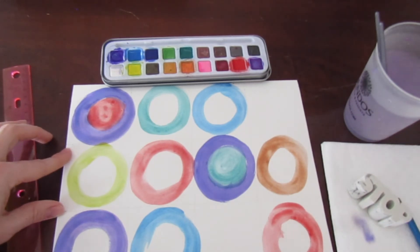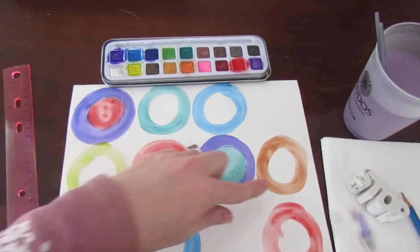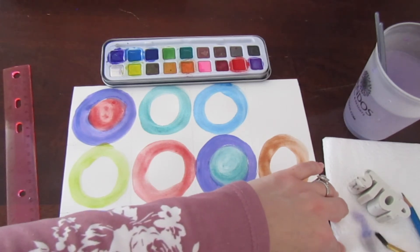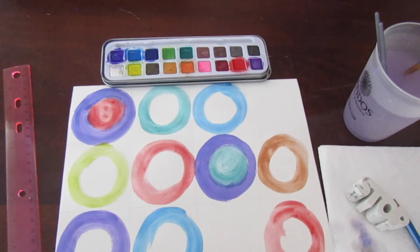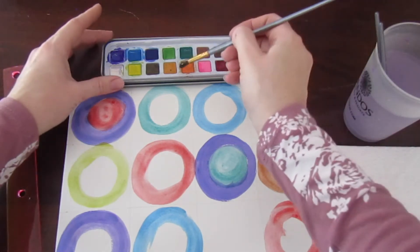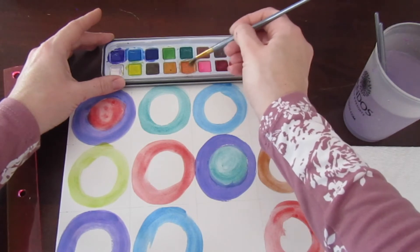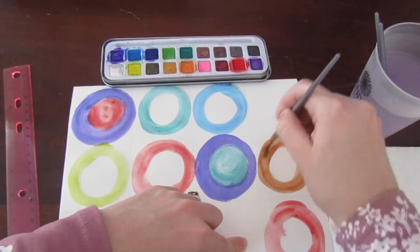If you're having a hard time getting the colour off — for example, this is supposed to be orange but the green leaked over into it — just wash off your paint brush using the paper towel and that will give your brush a better clean. Then you can go back into the paint again and you'll get your desired colour, so this will be more orange. There, that's better.